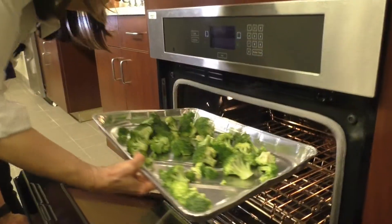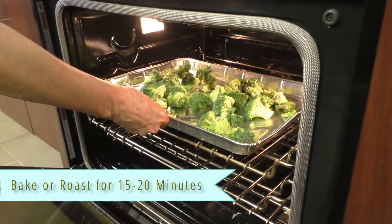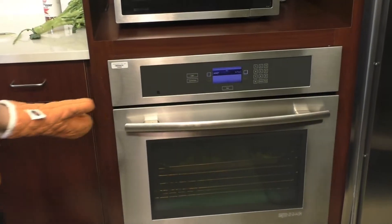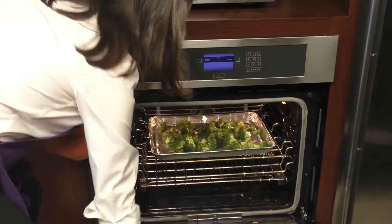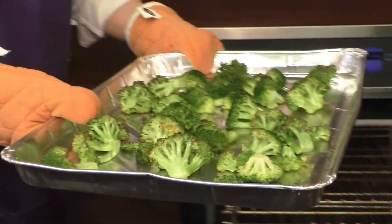Place it in the oven and bake it or roast it for 15 or 20 minutes until you can see the brown and crispy edges. Our broccoli is ready now. I'm going to take it out and we're going to try some of these little toasty ones.